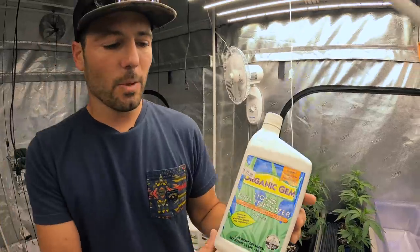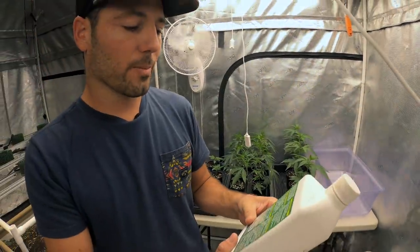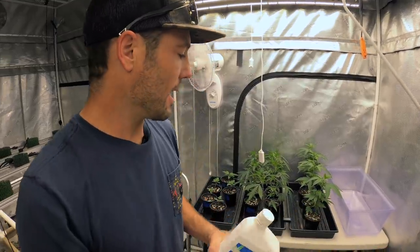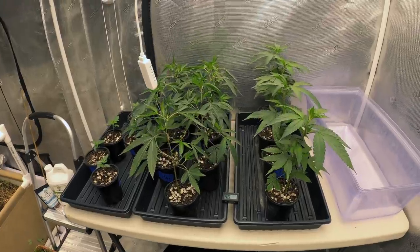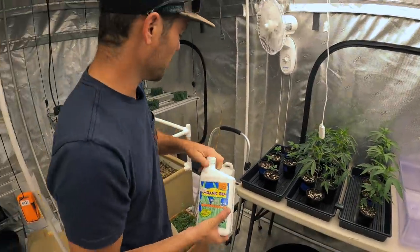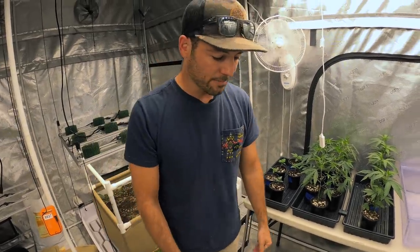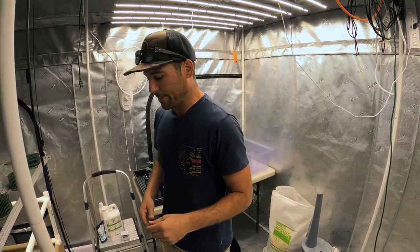I grabbed the Organic Gem and put about a half dose — I did about a half tablespoon in a gallon of water. The label says one tablespoon per gallon, so I watered lightly. You can see they've got a lot of new growth and they really reacted well to it. They're going to be very excited to get their new shoes on and transplant. I'm also going to try to slow down and talk about the products we're using so you understand why I've chosen them.